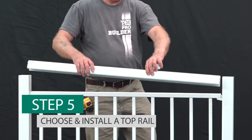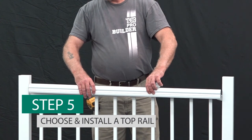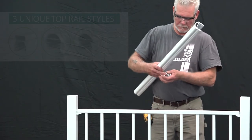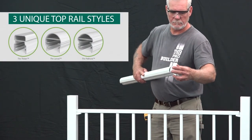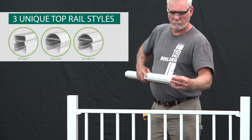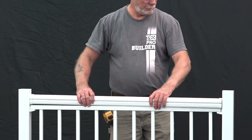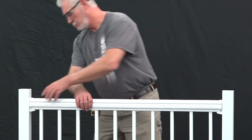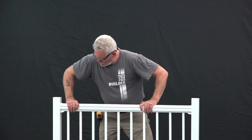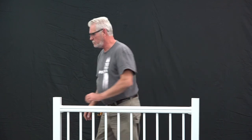Next, measure the length of the rail panel and cut the top rail — sold separately — to the same length. This should match the cuts made previously at the beginning of your installation. Press the top rail end covers onto the top rail and set into place on top of the rail panel. Press down on the top rail to ensure that it fits snugly onto the panel and that the top rail end covers are being held in place securely by the mounting bracket.